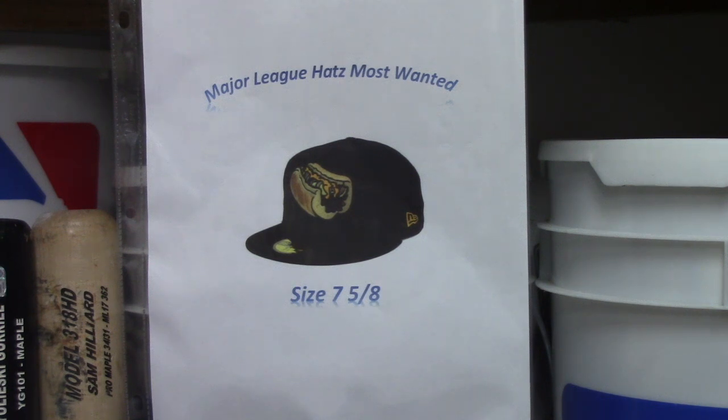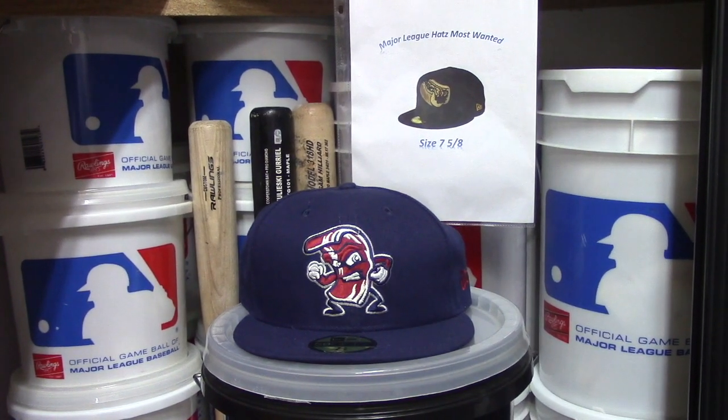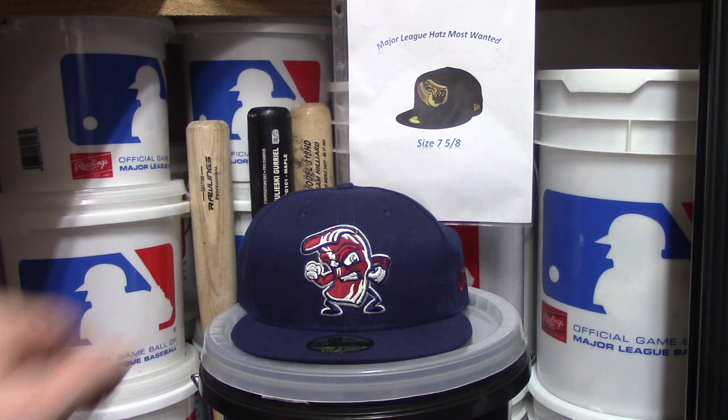Alright, let's get started with this week's hat review. In my previous video I talked about the origins of the Fresno Tacos slash Fresno Grizzlies, which is a Triple-A team of the Houston Astros, and towards the end of that video I talked about the Lehigh Valley Iron Pigs slash Fighting Bacons hat. I just wanted to do a full review on that particular hat, and as you saw in that video, I really like it — it's a really neat hat.